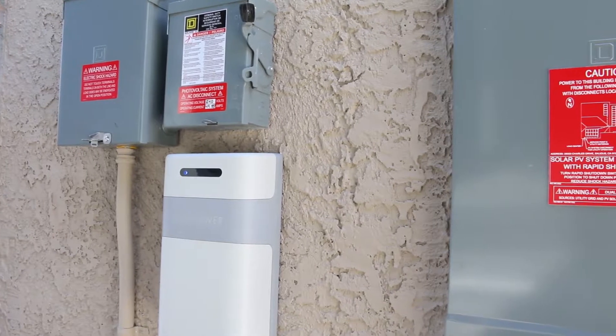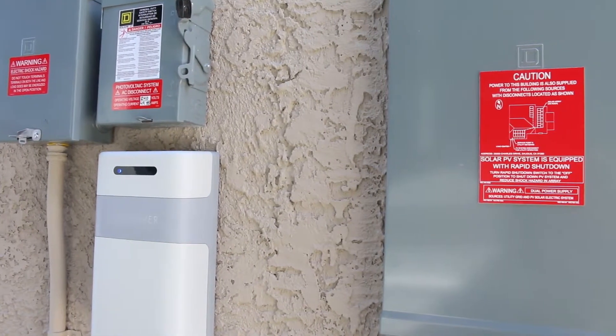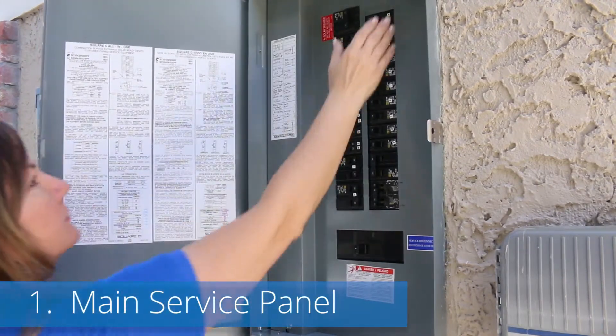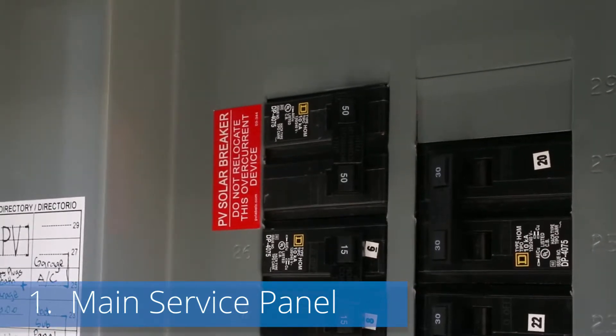To ensure your AC system is energized properly, please verify the following components of your system. First, ensure that the PV breaker in your main service panel is flipped on. This should be labeled with a red sticker.